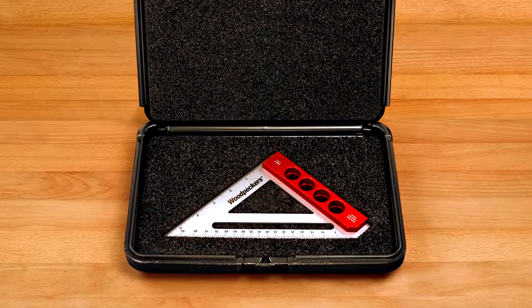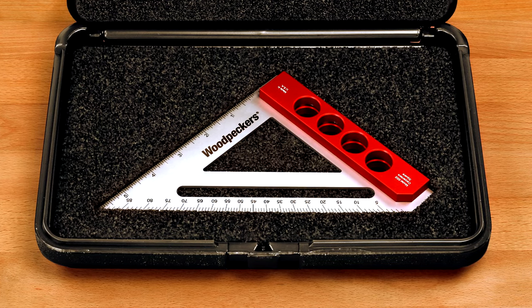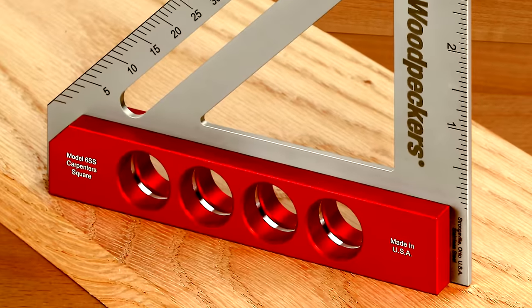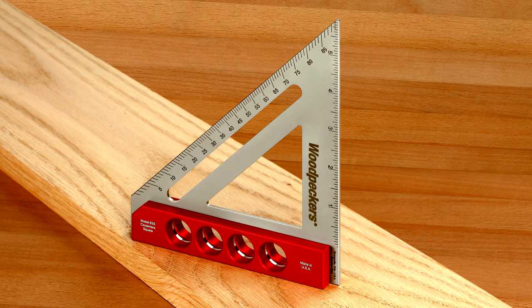Consider Woodpecker's Model 6SS Carpenter Square if you're thinking about adding a truly precise and highly crafted woodworking tool to your shop. And best of all, it's built to last a lifetime.